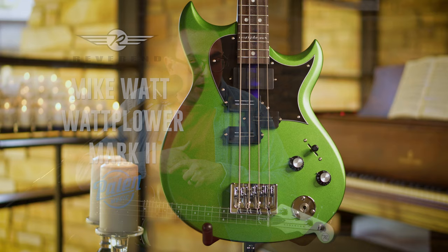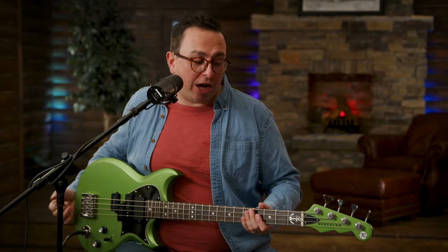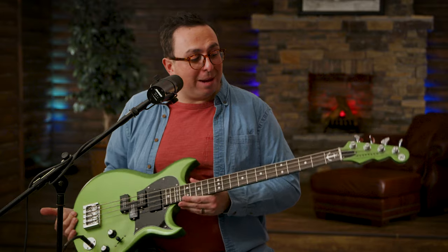As you can see, the tonal possibilities on this instrument are absolutely incredible. You've got all this pickup configuration — you can blend it, or you can just select one pickup if you want. Again, this is the Mike Watt Wattplower 2 bass, and you can get it right here at Palin Music Center.